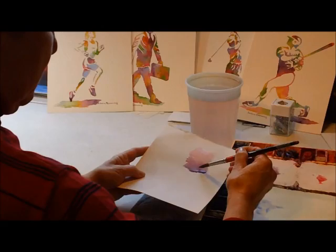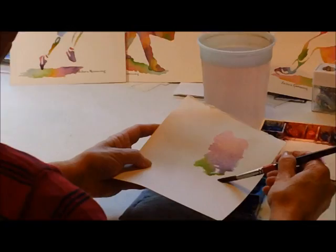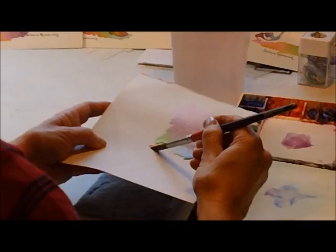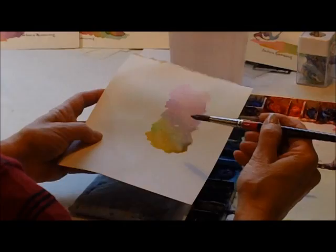Let it blend a little more, do a little green and bring that to it, and then some yellow — this is quinacridone gold. You kind of let them blend together. If there's a big puddle, you can rinse out your brush, dry it off, and just lift some of that up.